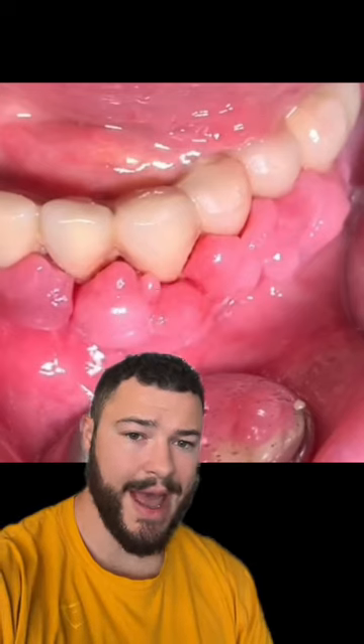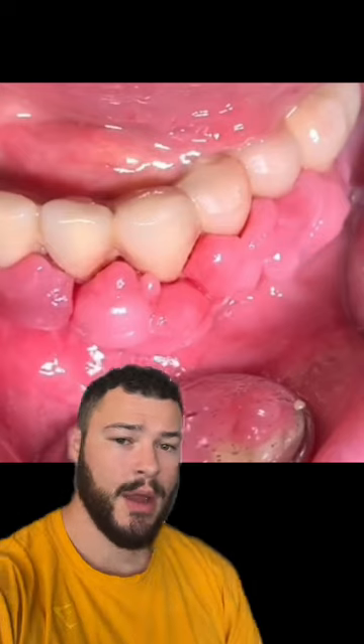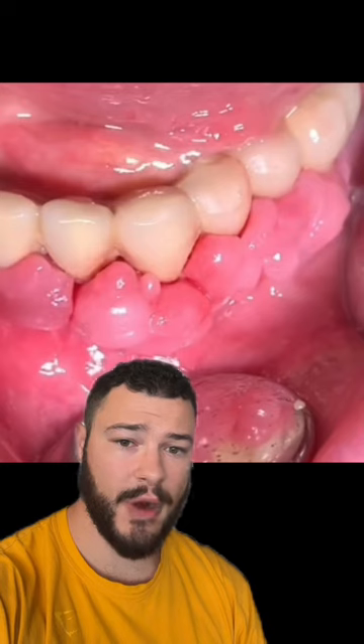This is a TikTok that I was tagged in, and in this video we have this dentist poking around this guy's mouth. He's spraying pressurized air on this guy's gums, and as you can see, they're separating from his teeth.